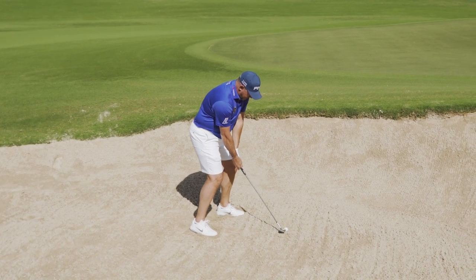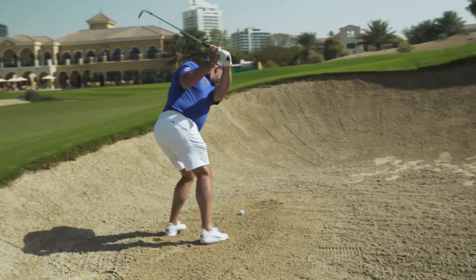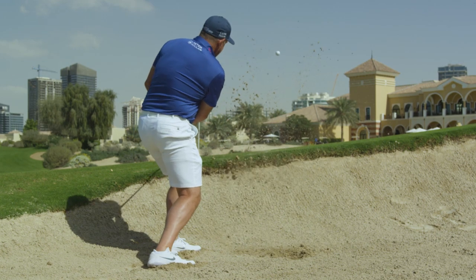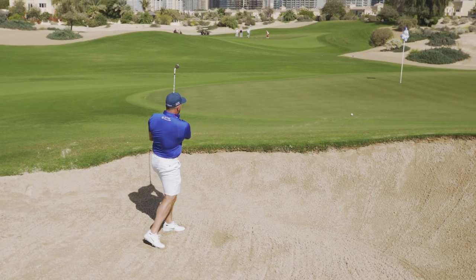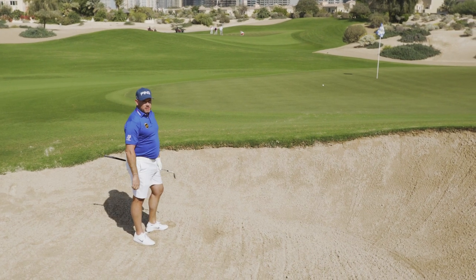Weight slightly forward and it comes out nice and high. Nice big splash of sand as well.